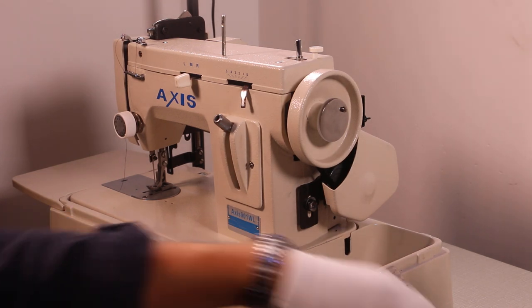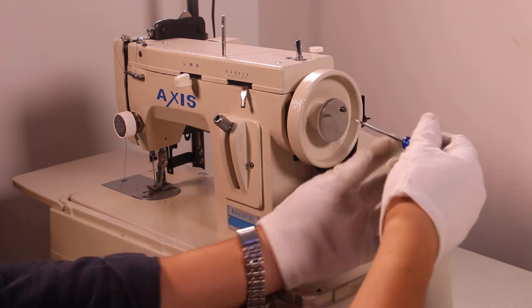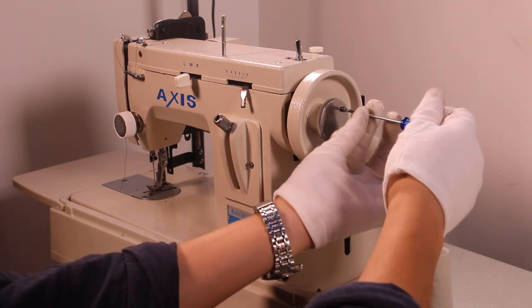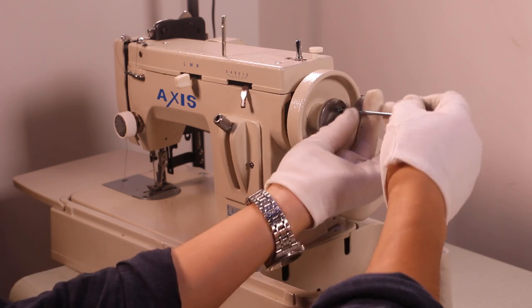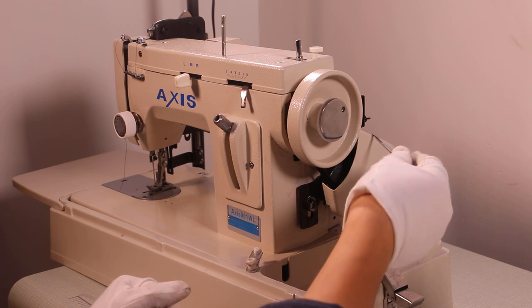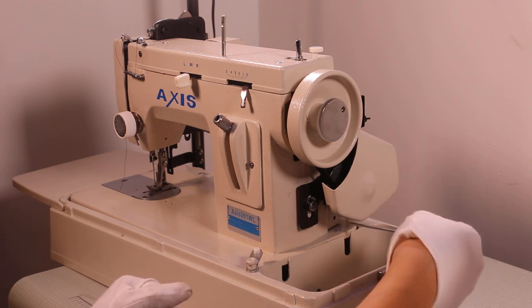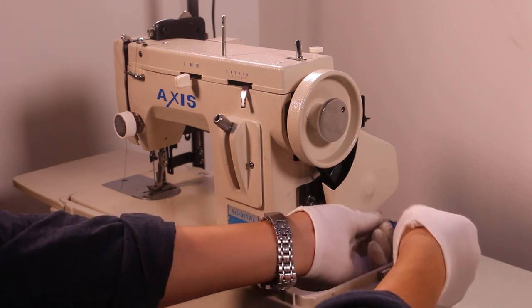If you want to remove it by hand, this is for pulling. We have to remove this screw. And also this belt — timing belt cover — we have to remove the screw.